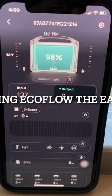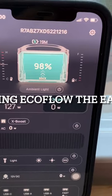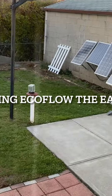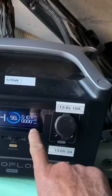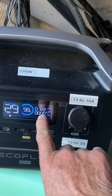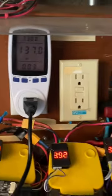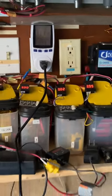If you ask me how do I charge my EcoFlow River Max, that is how I charge it with my solar panels and the backup batteries. EcoFlow is in my garage. It's being charged and fed about 137 watts, and these are the backup batteries that act as a buffer.